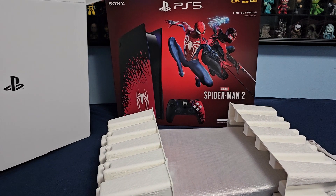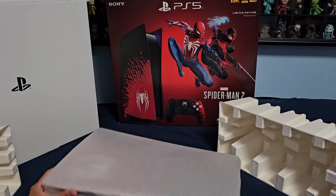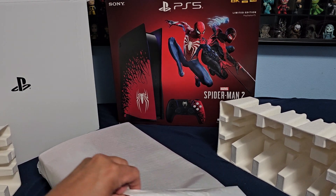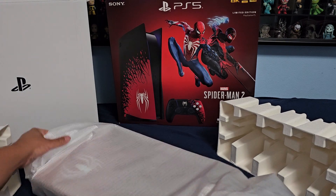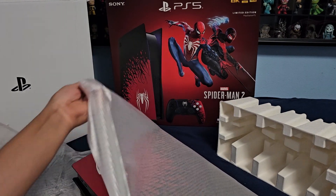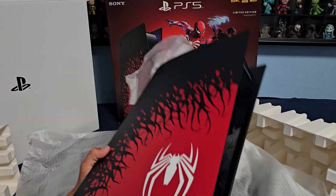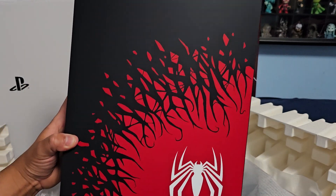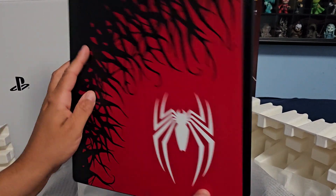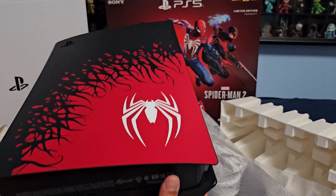The console is the main reason everyone bought this. Very beautiful console. Here it is — the Spider-Man 2 edition PS5. There's the front, and the back, which just has the Spider-Man logo. Very cool.